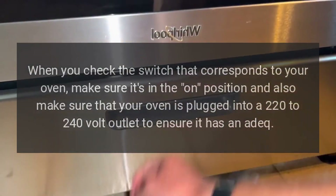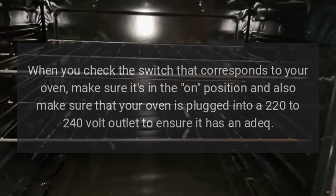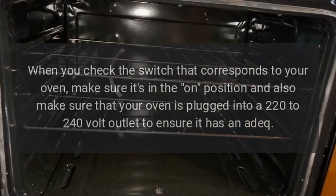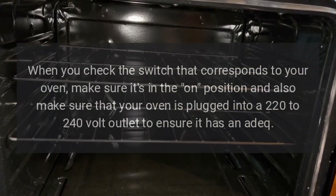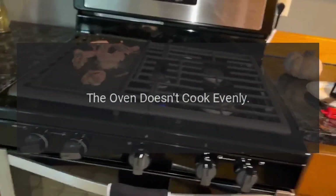When you check the switch that corresponds to your oven, make sure it's in the on position, and also make sure that your oven is plugged into a 220 to 240 volt outlet to ensure it has adequate power. If the oven doesn't cook evenly, the bake and broil elements may not be conducting heat as they should.